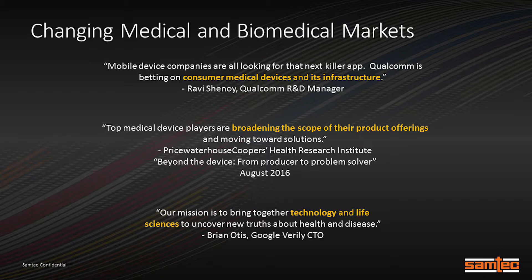These are some quotes from people I really respect—they are trend-seeking and trend-setting groups who are leaders in many instances. The first is from Dr. Ravi Chinoy at Qualcomm. Qualcomm Life is pushing forward on having the next killer app—not in cell phones, but in medical device technology. The next quote is from PricewaterhouseCoopers, really focusing on high-tech companies broadening what they're good at.